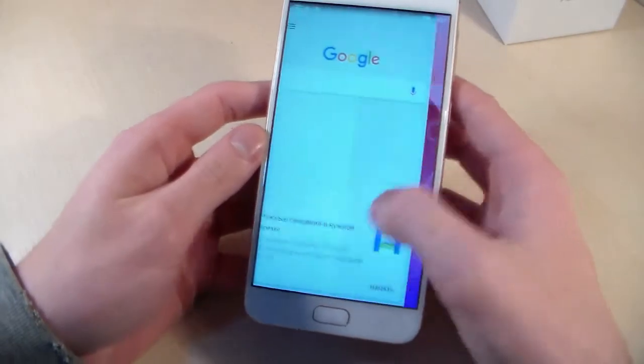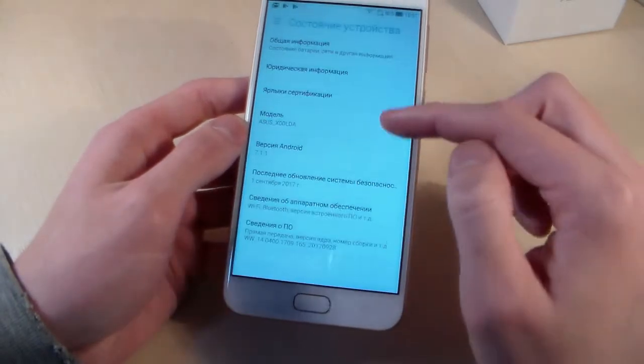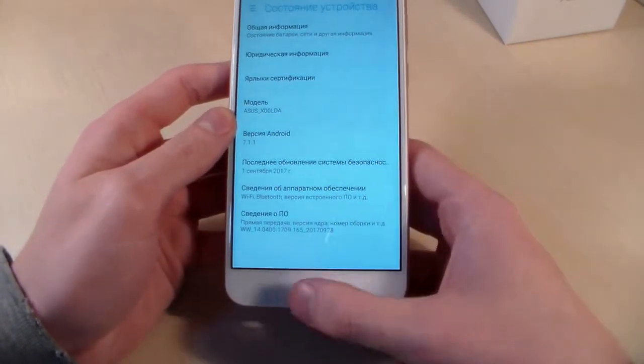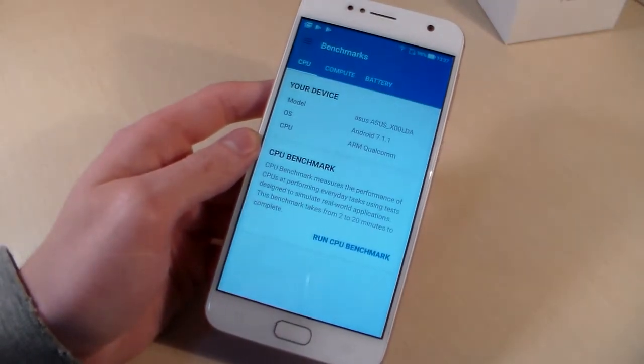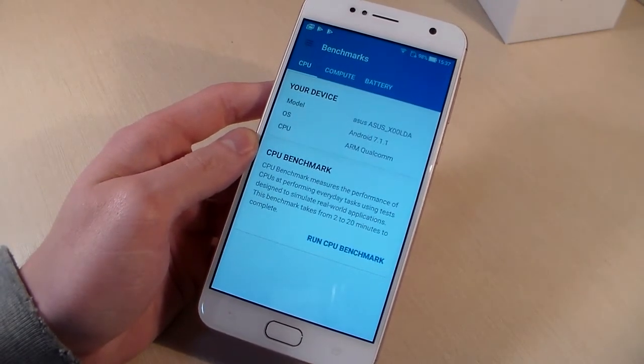Turn on the device. Open settings and check the Android version — Android 7.1.1. Open Geekbench 4 to look at system information. The display is HD resolution.